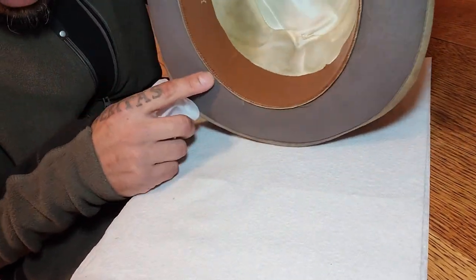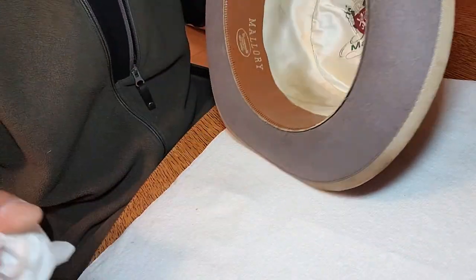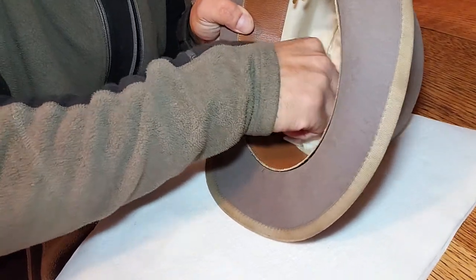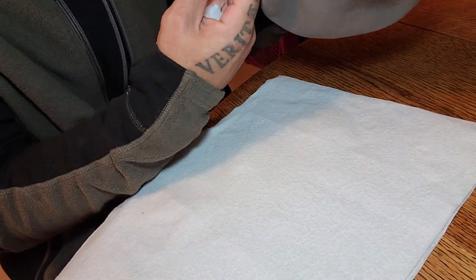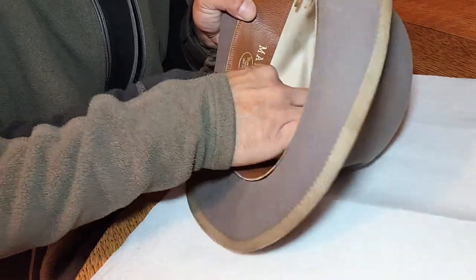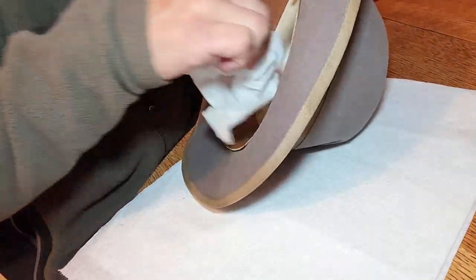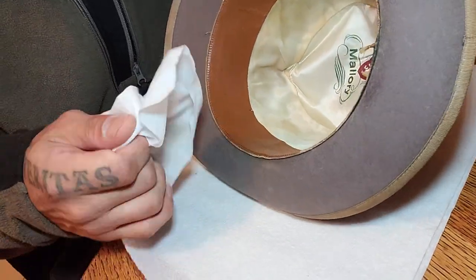Now you can see it looks similar to how it did, but that's just because it's wet — after it dries it'll look a lot better. I'll do a portion here, just wiping it off. As I do this I flip the hat and make sure it's not bleeding through the liner and wetting the felt in a noticeable way — even if it is wetting the inside of the felt, that's not too much of a problem. You can see it's already much much cleaner than it was. You just let it sit and air dry when you're done, and you can get it pretty darn close to clean.